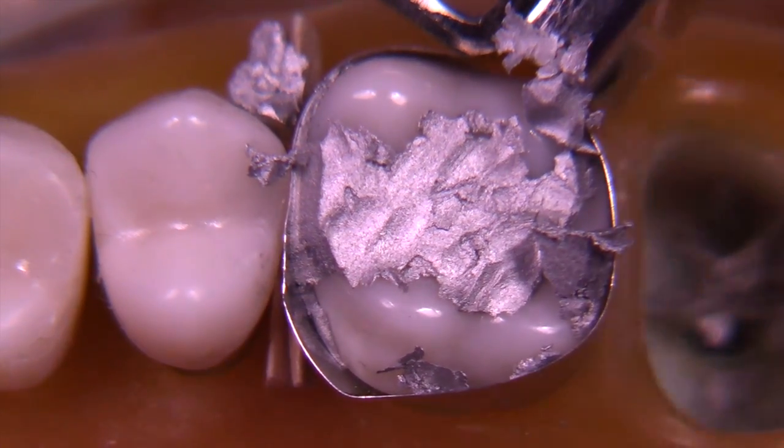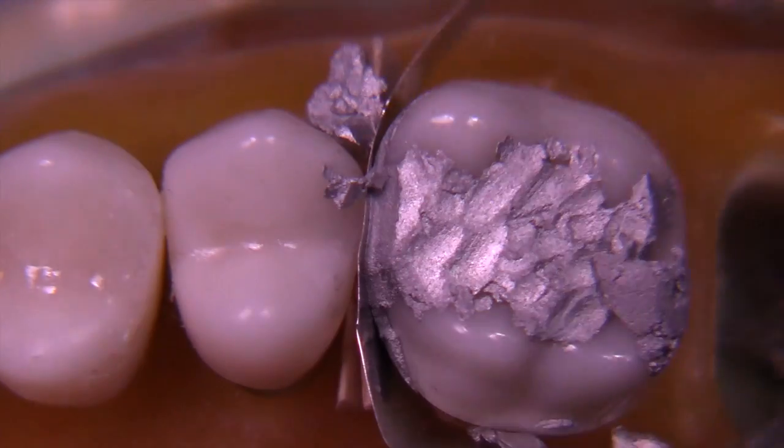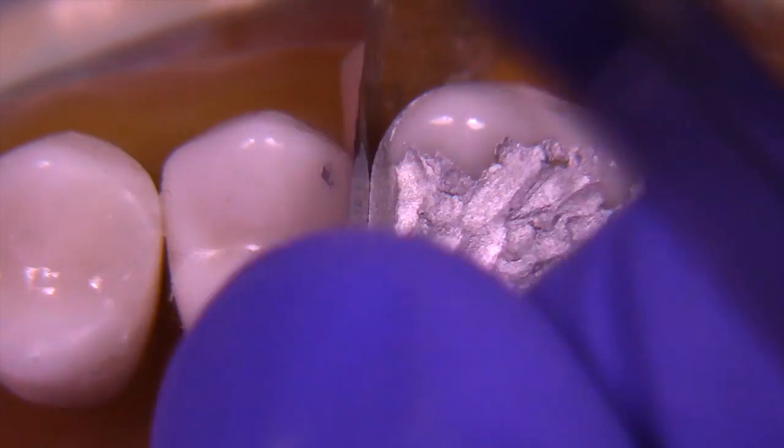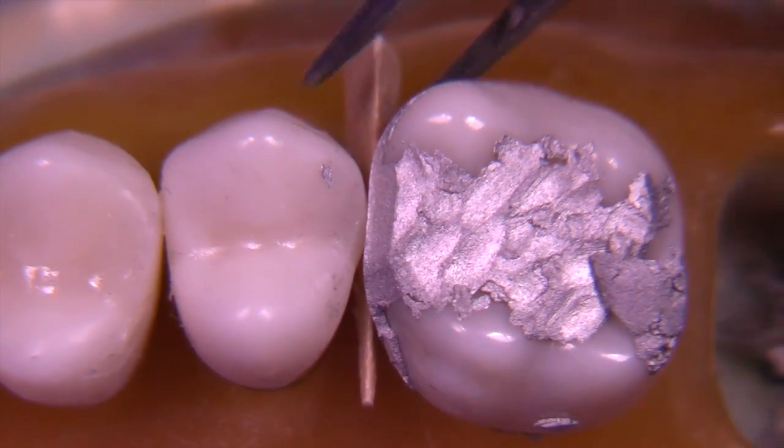What might be surprising at this point is that we are going to remove the matrix assembly — first by removing the Toffelmeyer, then by removing the band, and finally the last thing we remove is the wedge. We don't remove the wedge before we remove the band; we want to keep the teeth slightly separated.